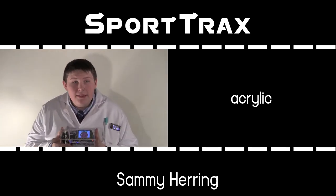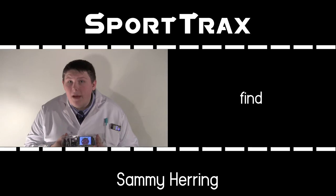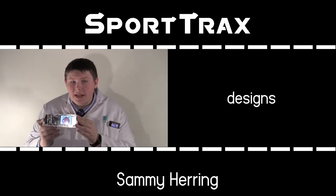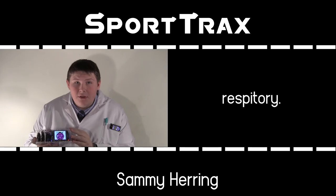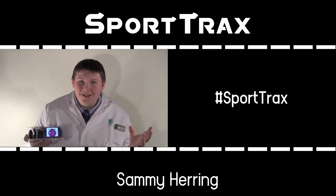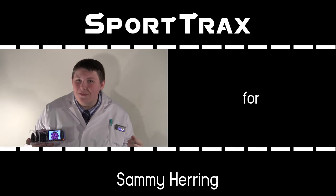Lastly, it's built using acrylic on a laser cutter. You can also find our 2D designs in our GitHub repository. Don't forget to check out hashtag SportTracks on Twitter. Have a good day, and thank you for watching.